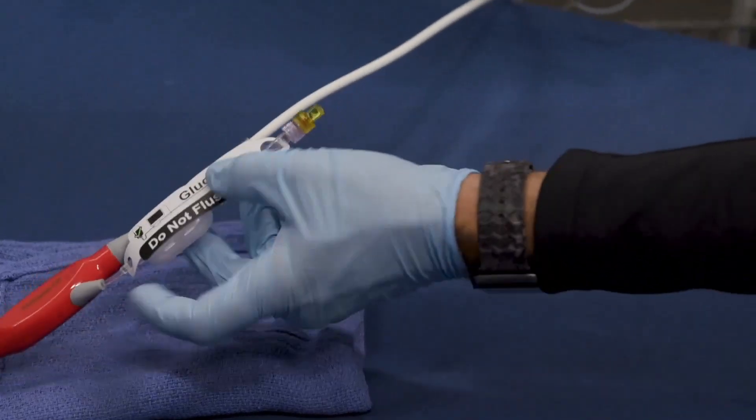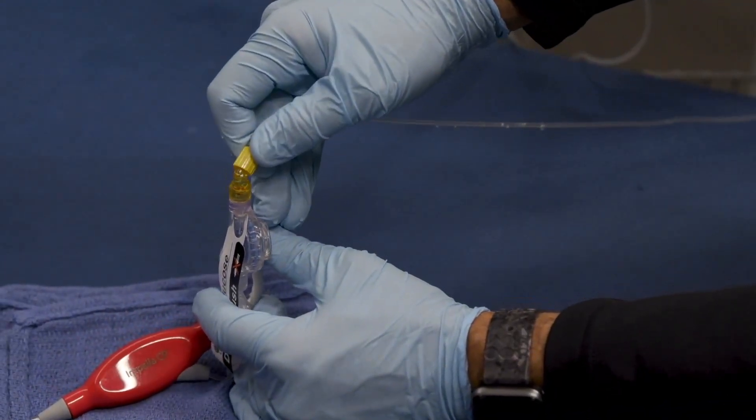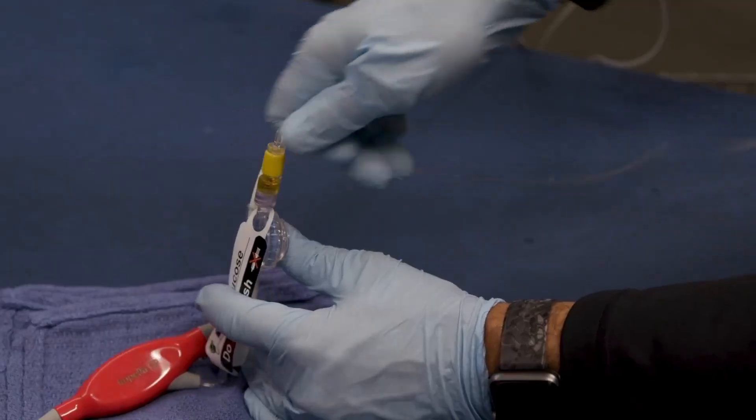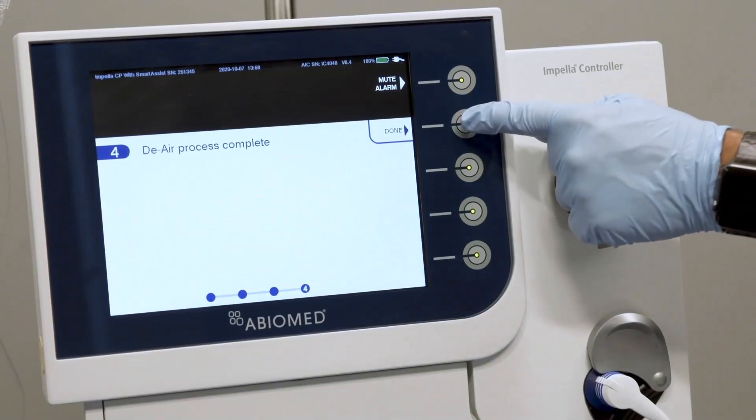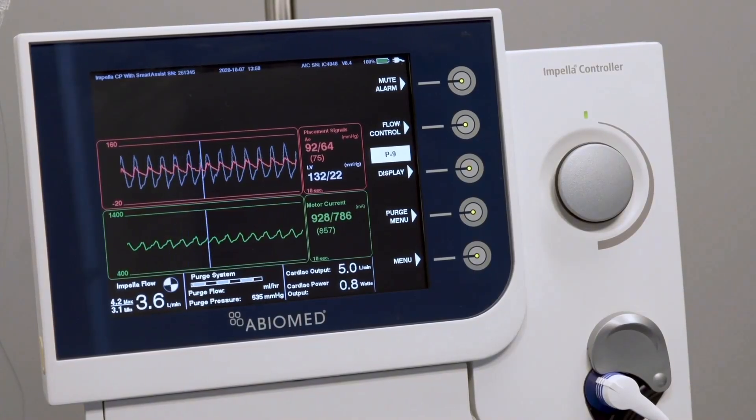Connect the yellow lure on the purge tubing to the yellow lure on the Impella catheter using a wet-to-wet connection. The de-air procedure is now complete. Press Done to exit the purge wizard.